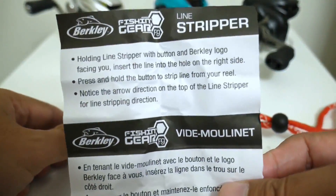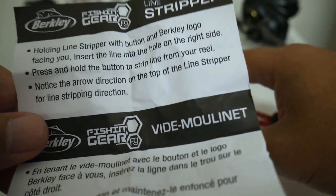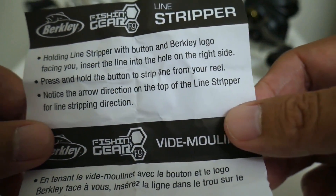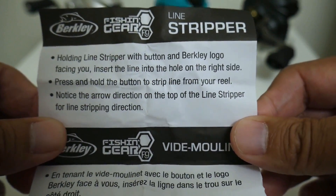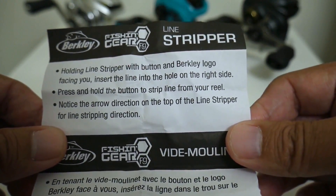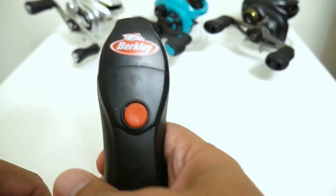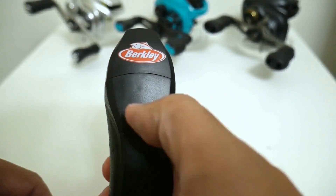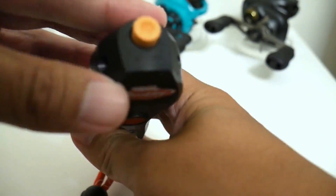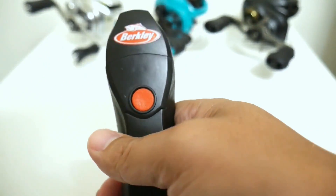Here are the instructions. It says: holding the line stripper with button and Berkley logo facing you, insert the line into the hole on the right side, press and hold the button to strip line from your reel, and notice the arrow direction on top for stripping direction. Basically you hold it like this, feed it from left to right following the arrow on top, and it's just going to peel the line off.